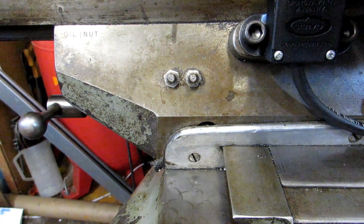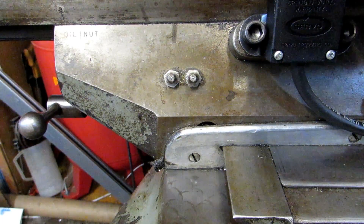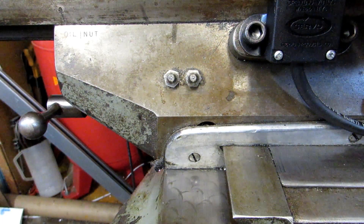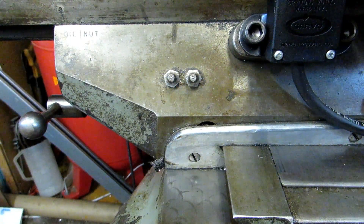My machine does not have a one-shot oiler system where I just pull up a plunger and it shoots all the oil to where it needs to go. So I have to use these and somehow get the oil through them. So let me show you what I did.